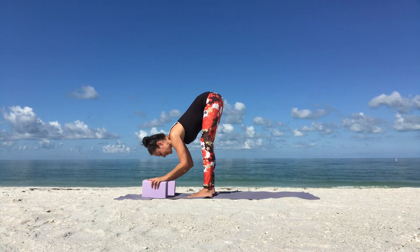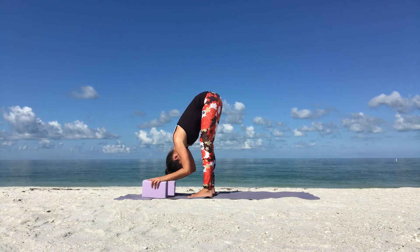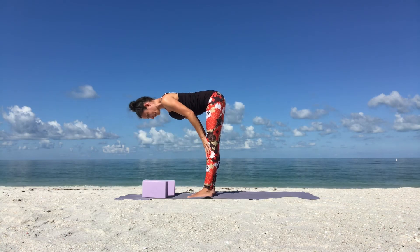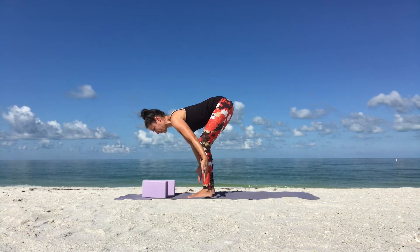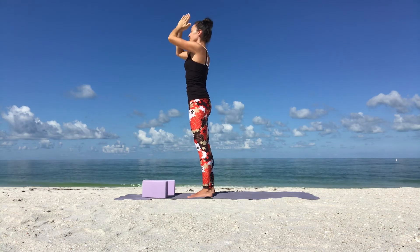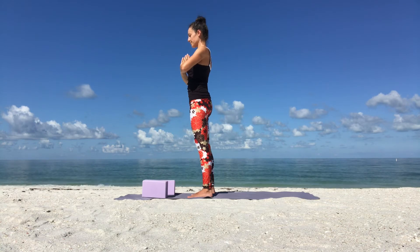Back to your standing forward bend. Soften your knees, relax your neck. Then breathe in, lengthen your spine, half lift. Slide your hands up your shins and thighs. Exhale, fold forward. And from there, soften your knees. Inhale, come up with a straight back, reaching your arms up. Exhale, hands on your hips and come towards the back of your yoga mat for the other side.